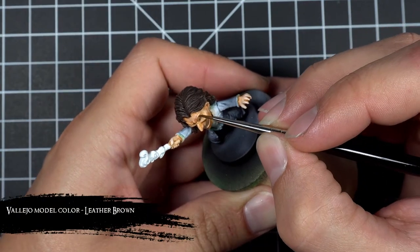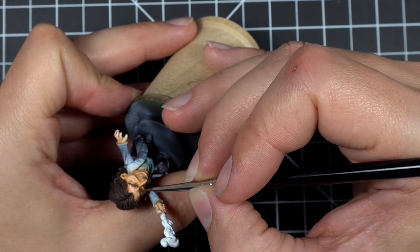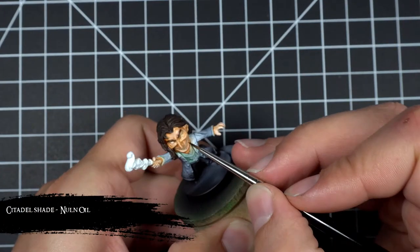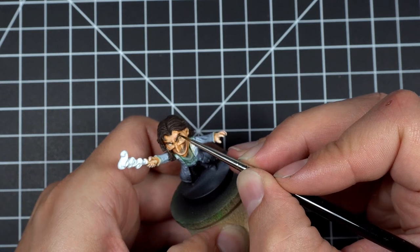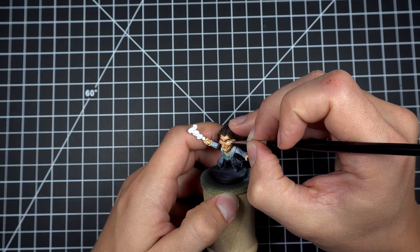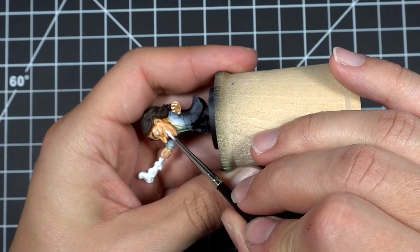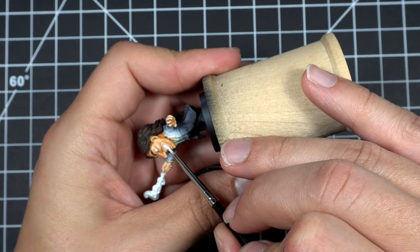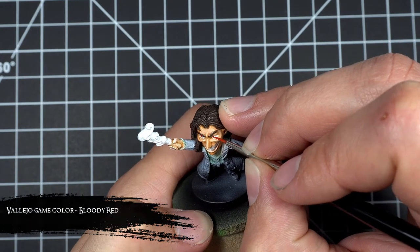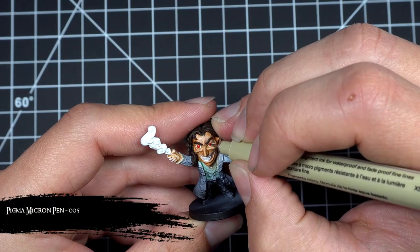With the skin now done, I repainted the eyebrows with some leather brown and then shaded them with some Nuln Oil so that they'd match the hair. I then cleaned up the eyes and the teeth using dead white. Next I took bloody red and painted an oval in each eye to form his irises, then took a micron pen and drew a circle in the center of each eye to form his pupils.